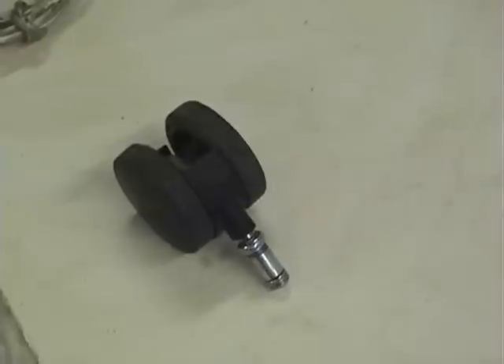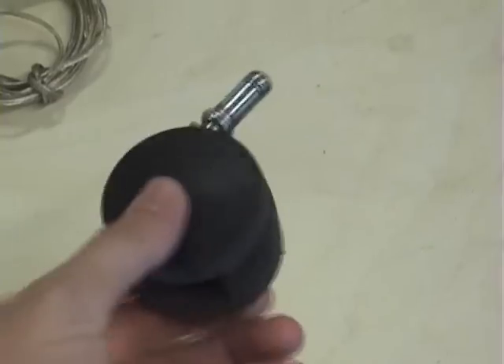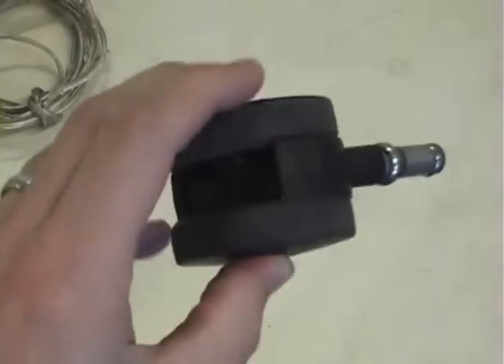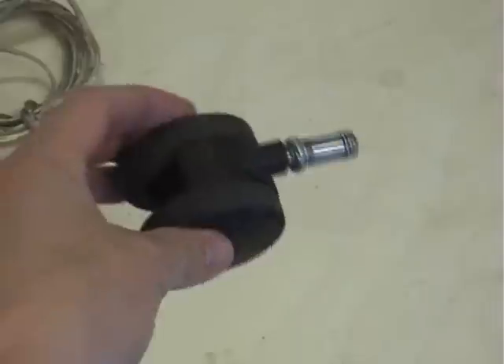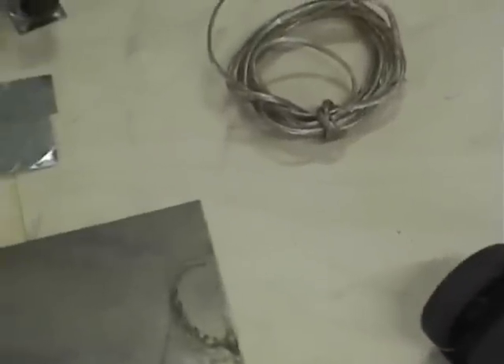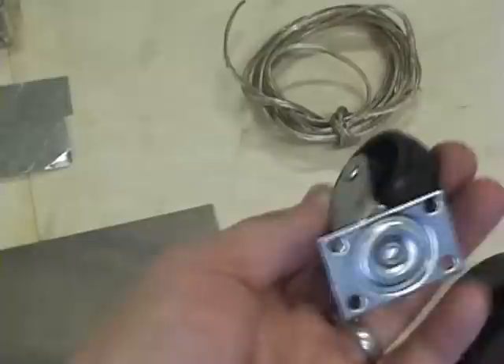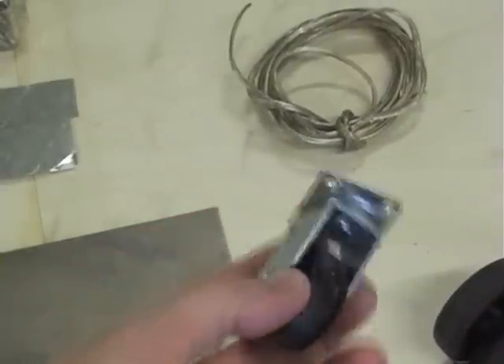Some supplies that you'll be needing. This is a wheel off of a chair — those computer chairs you can roll around. If you do some strategic dumpster diving you can find some of those really easy and cheap. If you don't want to do that then you can easily buy small wheels like this that will easily screw to the bottom of a robot.